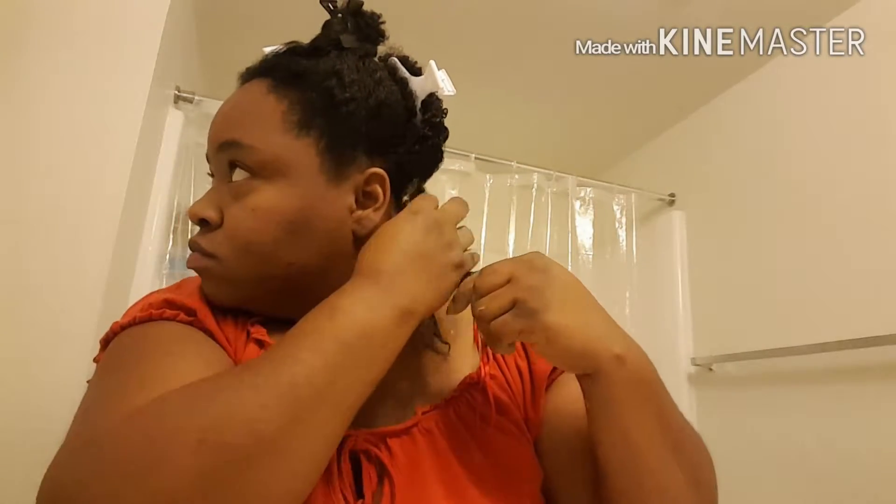It cleanses the hair, detoxifies it, it also adds moisture believe it or not, and it adds a lot of shine to the hair and makes it extremely soft. You would think clay doesn't make anything soft, but this is not ordinary clay — this is bentonite clay, so it has cleansing properties not only for the hair but also for the face and internally. If you want more information about bentonite clay just Google it and you can see all the health benefits and internal and external benefits of using this clay.